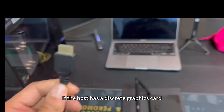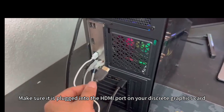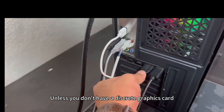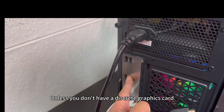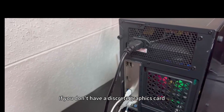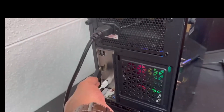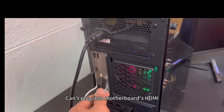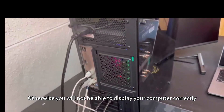If the host has a discrete graphics card, make sure it is plugged into the HDMI port on your discrete graphics card, not the motherboard's integrated HDMI port. If you don't have a discrete graphics card, then connect to the motherboard's HDMI. If you have a discrete graphics card and plug into the motherboard's HDMI, you will not be able to display your computer correctly.